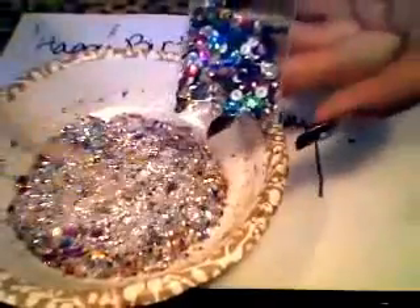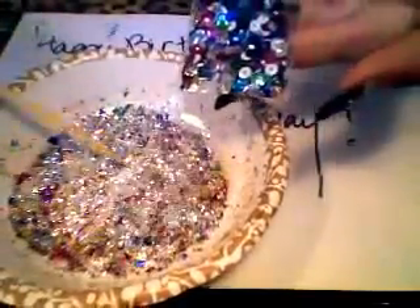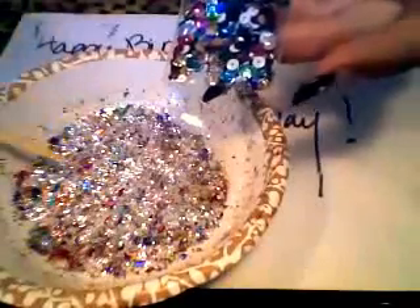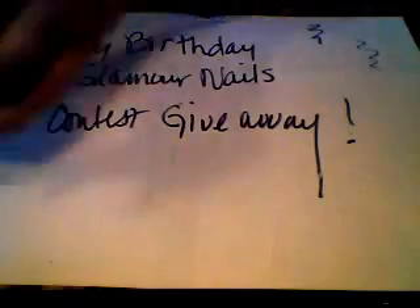Okay, so that's the first one — I was really crazy about it. Actually, it's the second one I made, but anyway, I'll show you the other one. The other one I made is really cute too, I really love it.